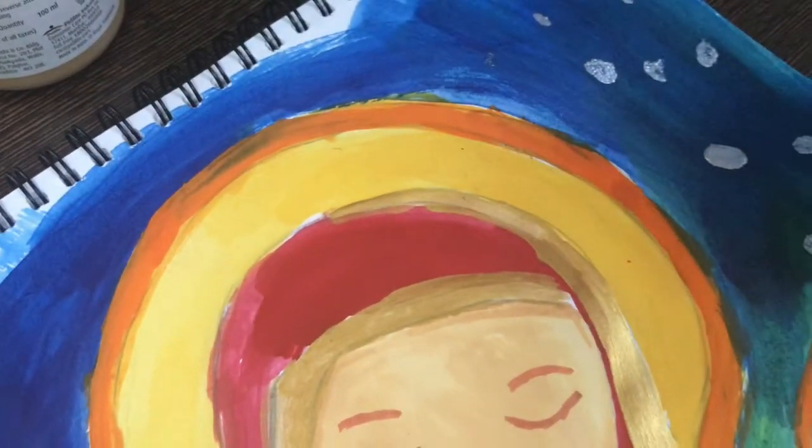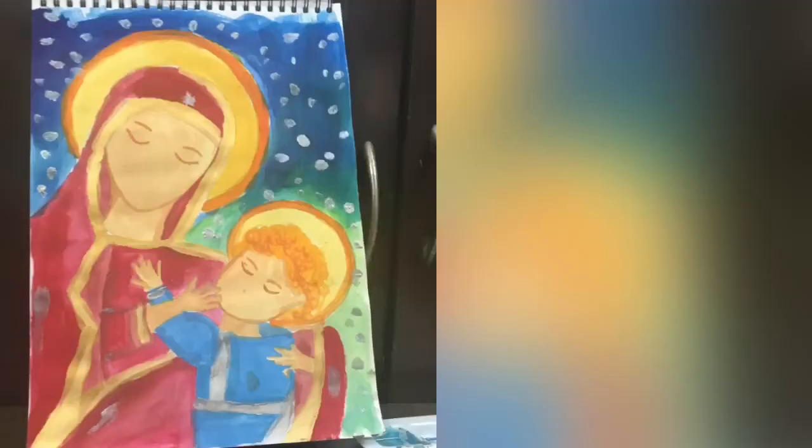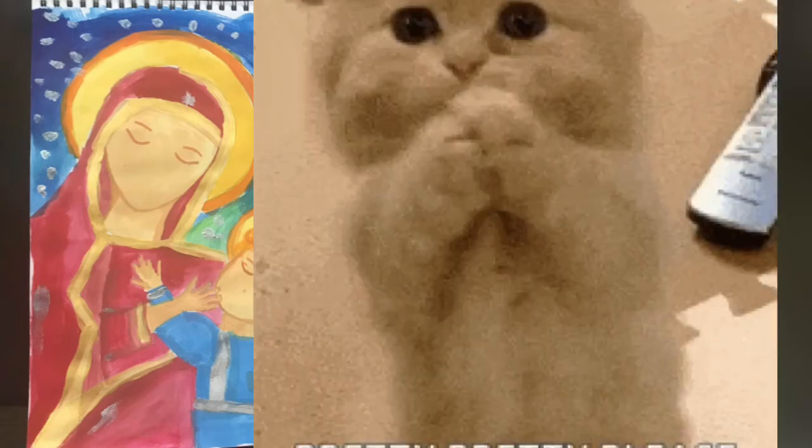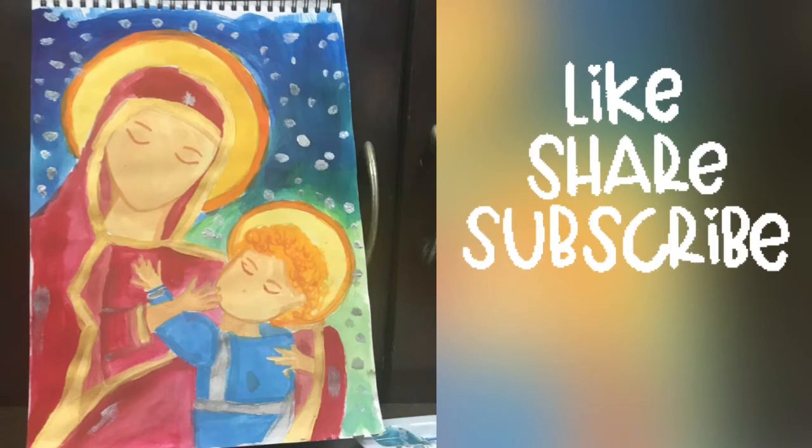This is one of my favorite parts. Once this is done, our painting has been made. I hope that your painting is very good — in fact, it has also gotten better. If you like this video, please like it and subscribe to my channel for more updates. We'll see you in the next video. Bye-bye!